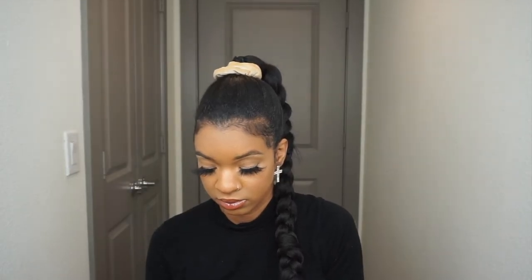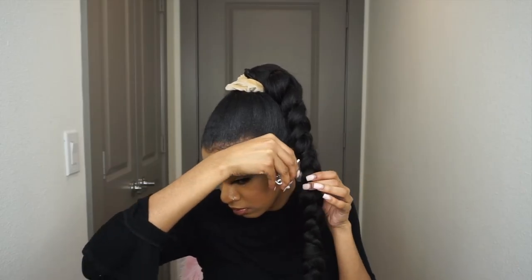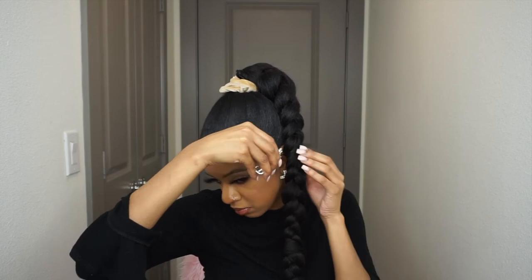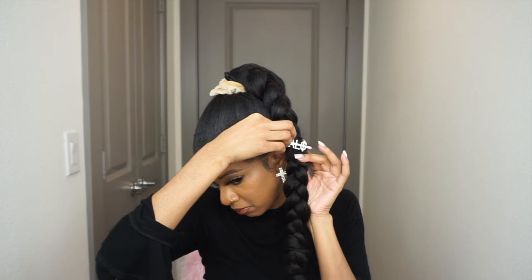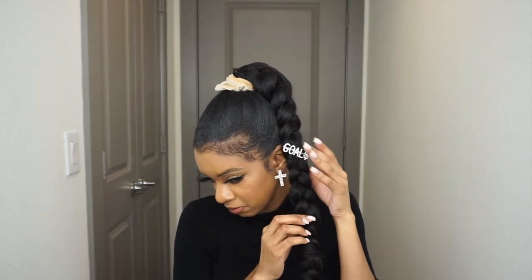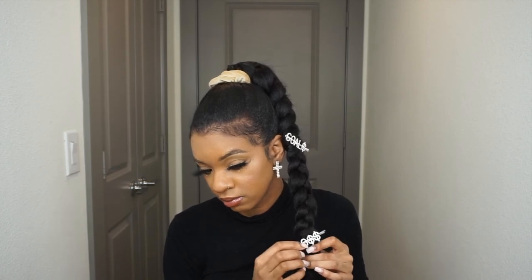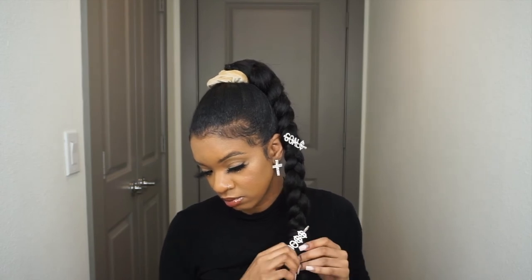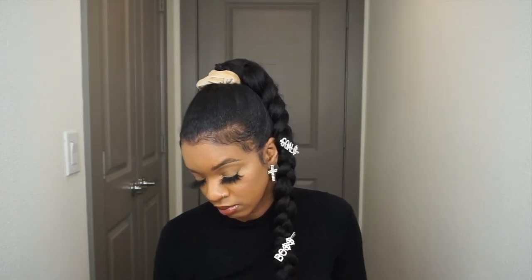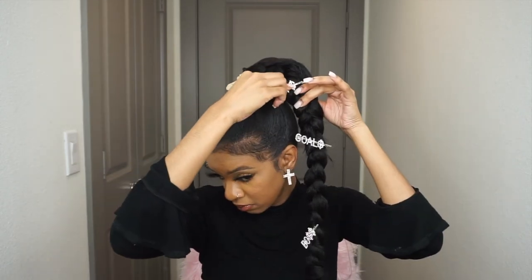You can of course just stop there and that'd be the end of your braid, but if you really want to pop your look, you can add cute little hair pins to your braid. I know I'm extra, but hair pins are very trendy — everybody loves them, and they look so cute on braided ponytails. So I added my little pins onto this braid; you can add more or less.